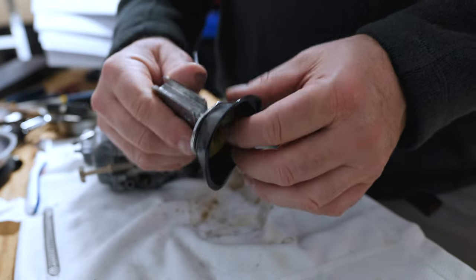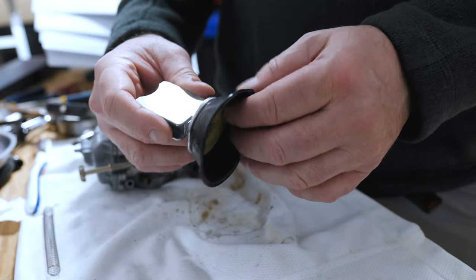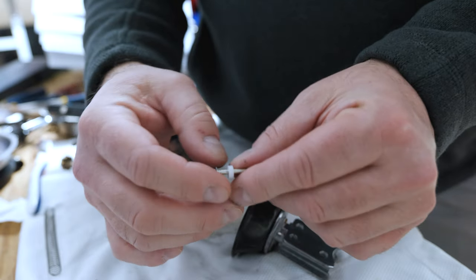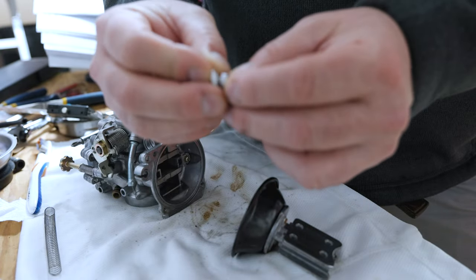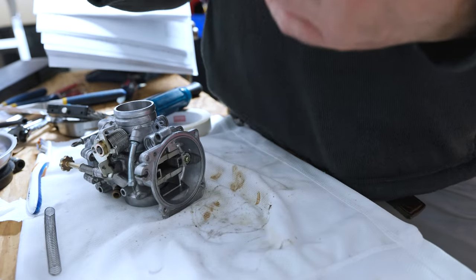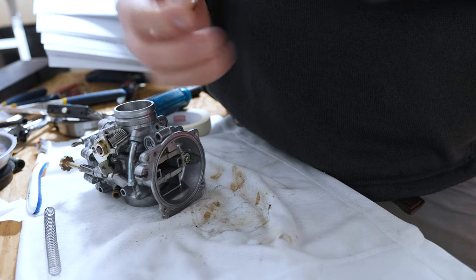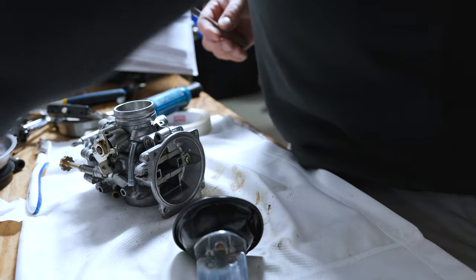Next we're going to have a look at the diaphragm. The diaphragm is in very good condition — a little bit of slight wear there, doesn't really feel any thinner in a couple of spots. This is probably the weakest one right now, but I think it's going to work. So we'll put it in and give it a go. This is the needle: the smaller plastic piece goes right there, and the larger plastic piece — once sitting inside — the diaphragm will sit on it just like this. That's how they work, and then the spring sits against that.